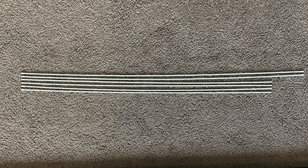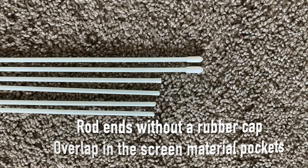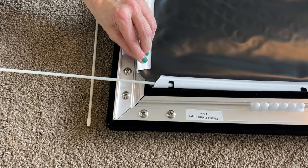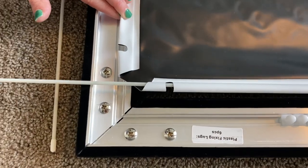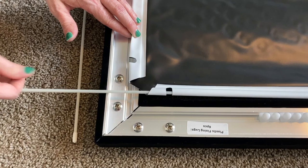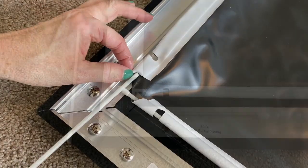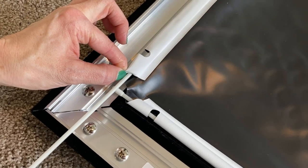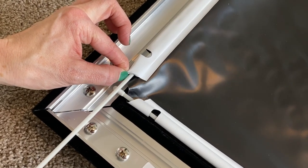Locate the tension rods. Notice the short ends don't have a rubber end on one side of the rod, because they will be overlapping inside the long pockets on the long side of the screen material. Slide the two long rods inside the side pockets, then slide the four short rods into each end of the long top and bottom pockets, making sure to insert the end without the rubber end as shown.